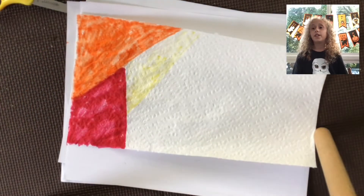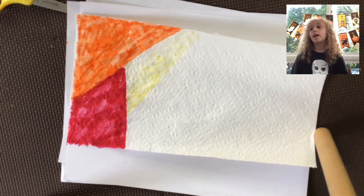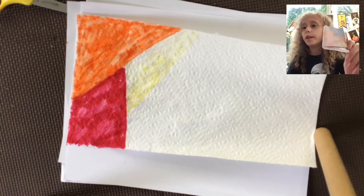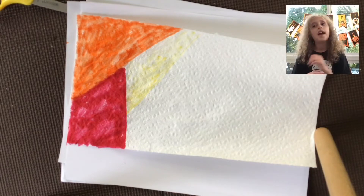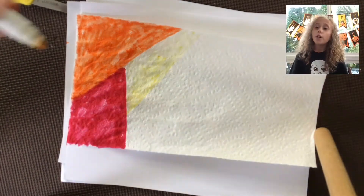It'll be fun to see what you guys did for your books and mini books, and to see what kind of colors you chose. Maybe if you're doing this video and making your book tie-dye — yeah, it'll be fun to see what you were doing and how you were being creative.